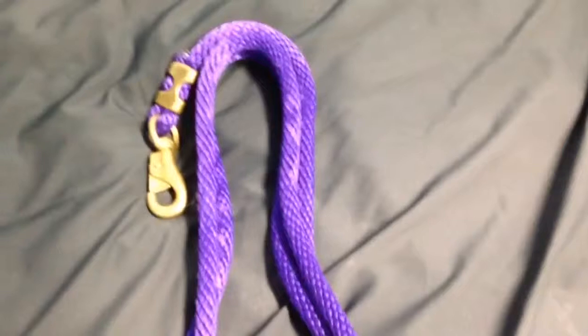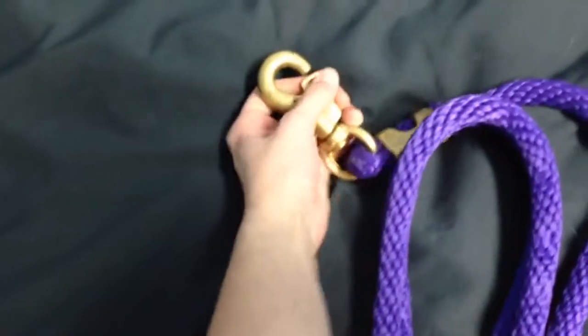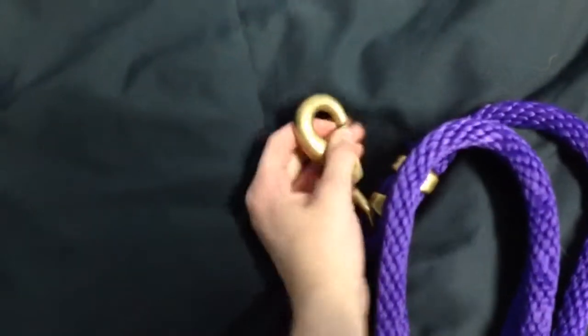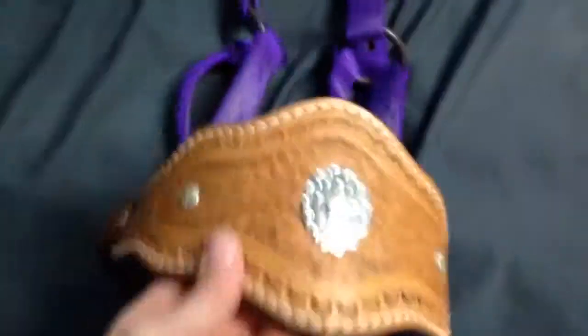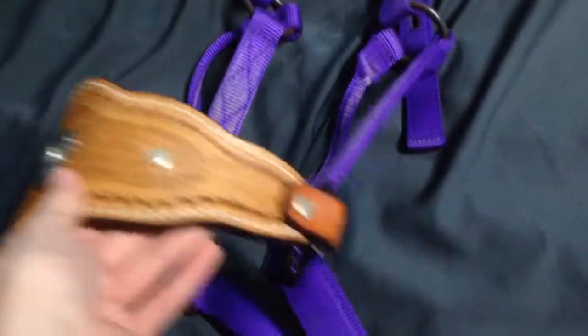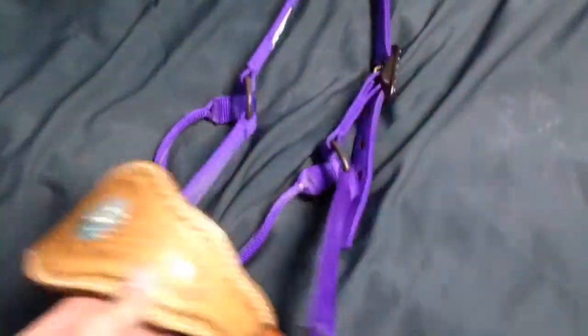Next is my 10-foot lead rope that came with my bronc halter. It's got the brass fitting, but it's got one of the hard fasteners — I can never get this open when I'm cold. It's just purple nylon, it's really pretty. Here is my purple nylon bronc halter that I bought. It came with that lead rope. All together it was $60. It's really pretty — I like it. It's got the antique dotting on the accessories. It looks really pretty on the horse too.